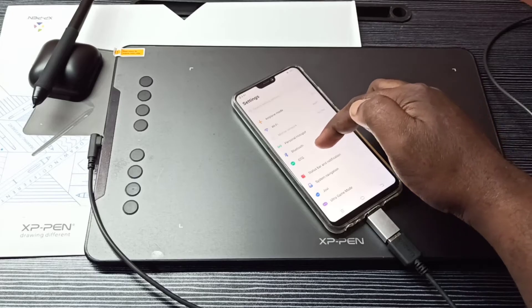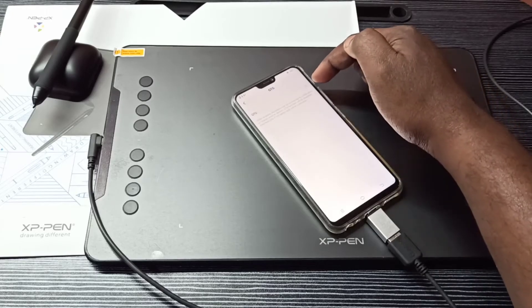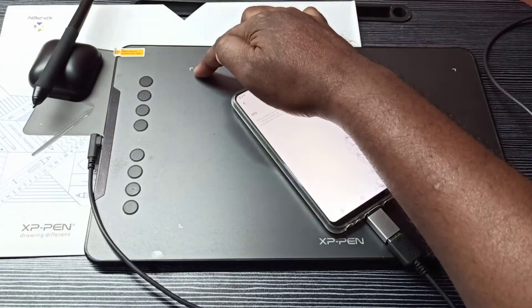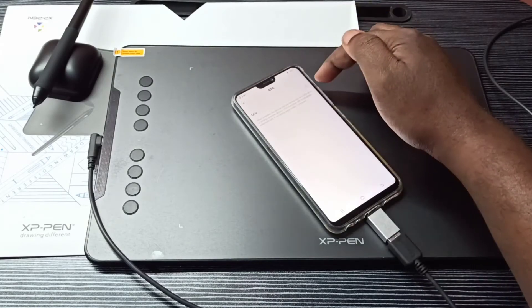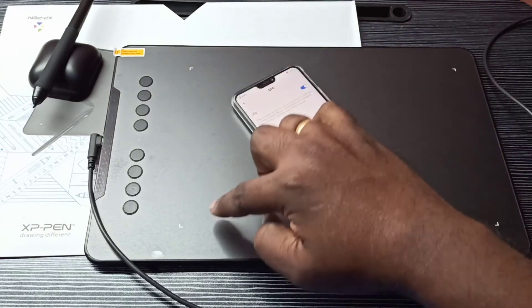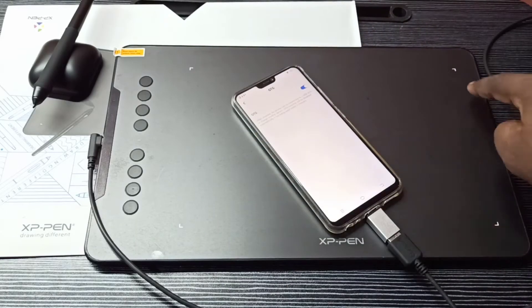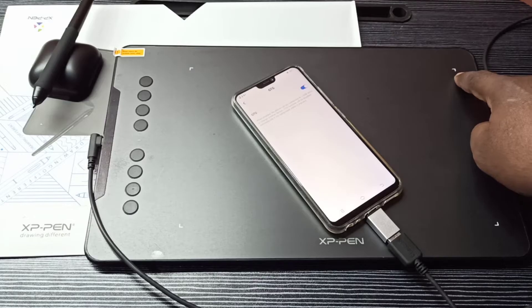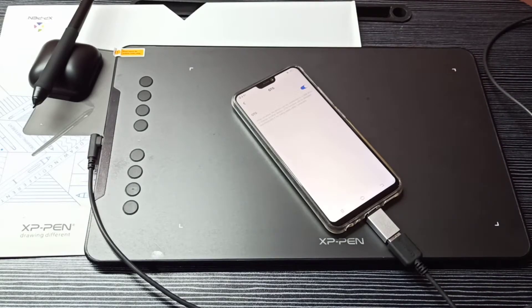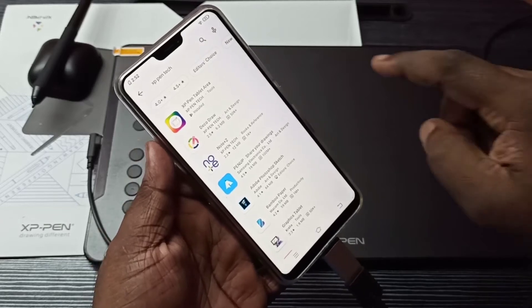On a Vivo phone, we need to go to Settings and open the Settings app. Here you can see OTG — tap on OTG, then turn it on. When I turn it on, you can see this light will come up. Now these lights are on, which means it's detected.